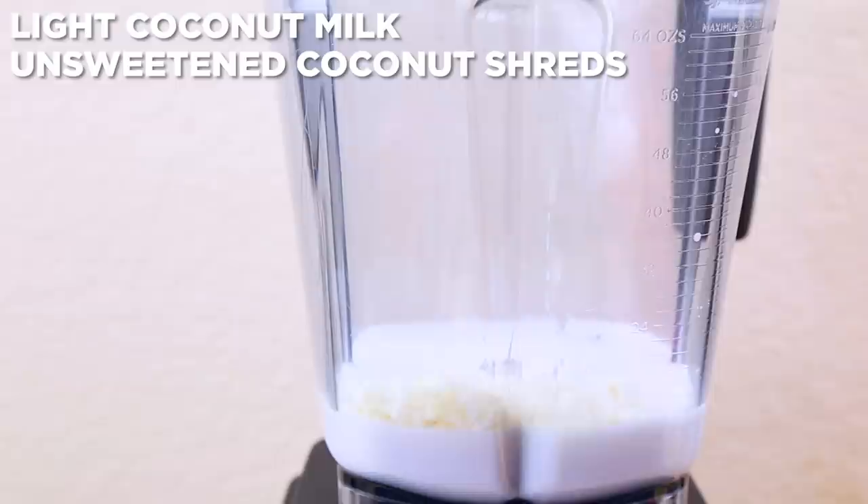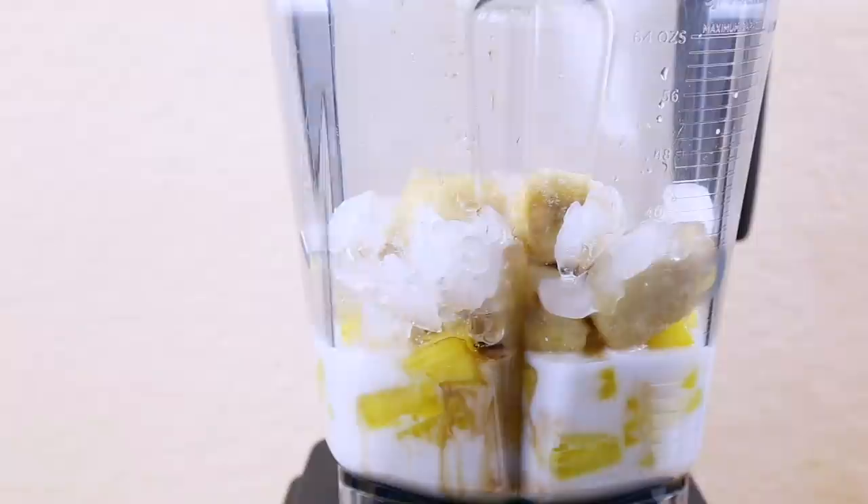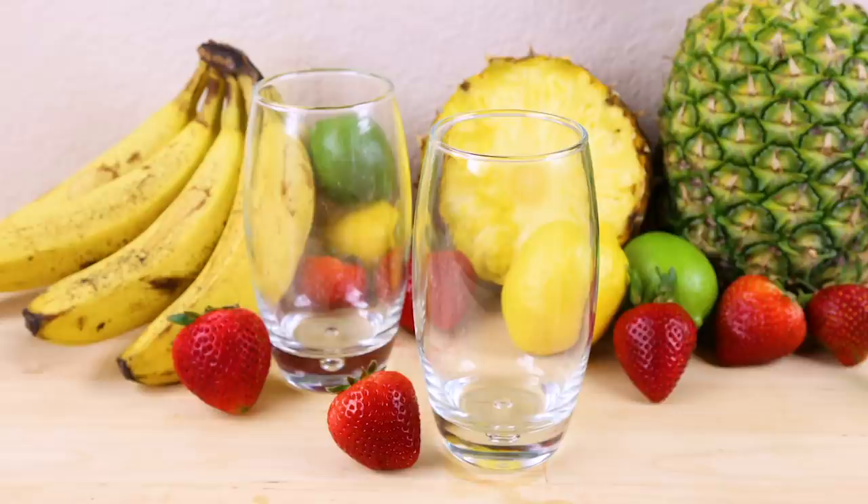To a blender, add light coconut milk, unsweetened coconut shreds, chopped pineapple, frozen banana, vanilla, a pinch of salt, and crushed ice. If you don't want this virgin, you'll want to add your rum as well. Blend it on up! Pour into a glass and serve chilled.